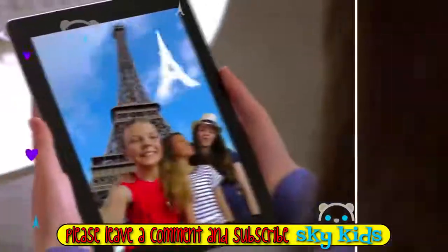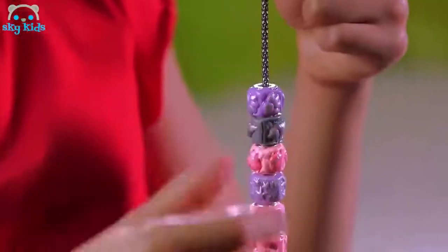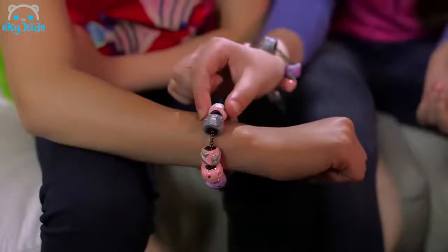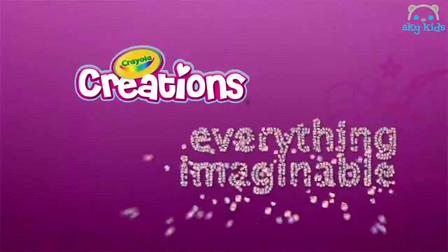Make memories come alive with the Beedola Charm Maker. Design, make and wear beads inspired by your favourite moments. Join in the fun and share your memories with the Beedola Charm Maker. Create everything imaginable.